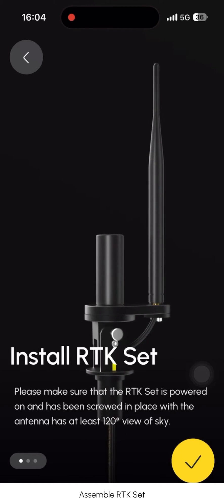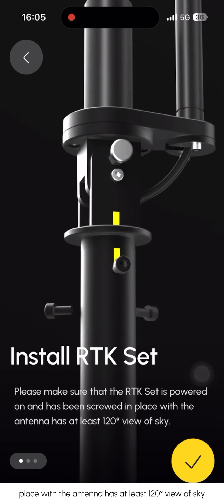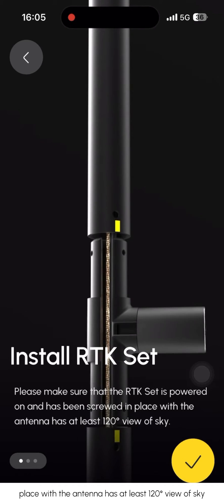Assemble the RTK set. Please make sure that the RTK set is powered on and has been screwed in place, with the antenna having at least 120 degrees view of sky.